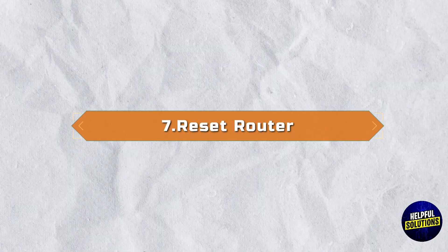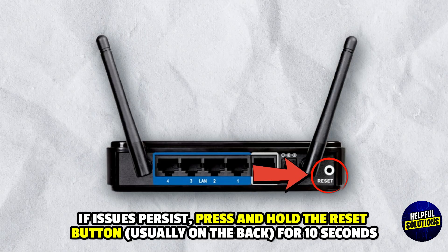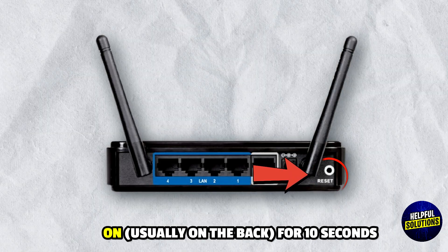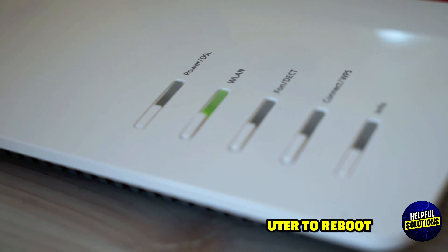7. Reset Router: If issues persist, press and hold the reset button, usually on the back, for 10 seconds, release and wait for the router to reboot.